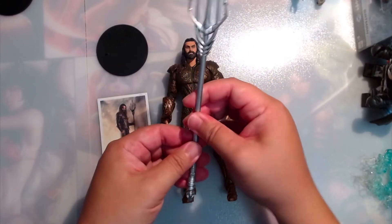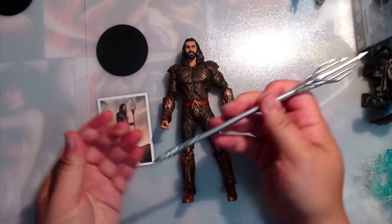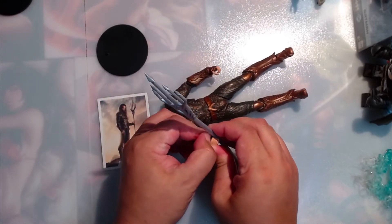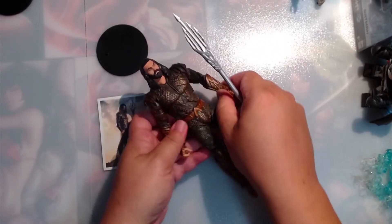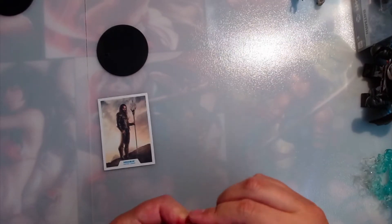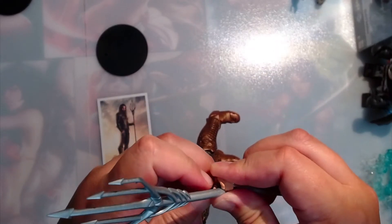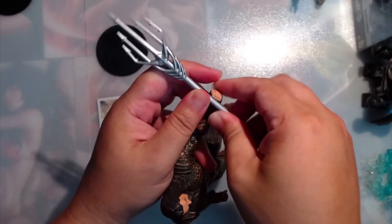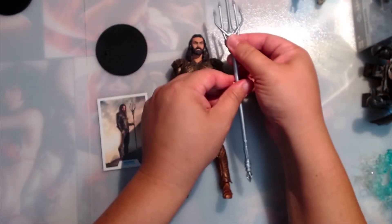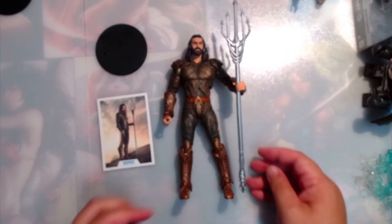This is a little bit bent, but you can put it in boiling water and straighten it out. This goes right into his hand — let's put it into his left hand, just like on the card. There we go. There's Aquaman.